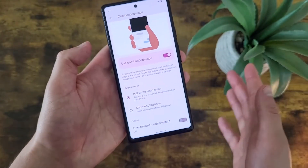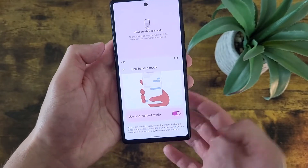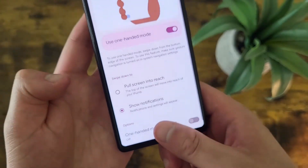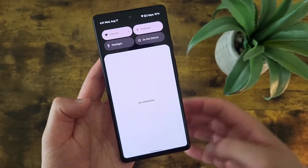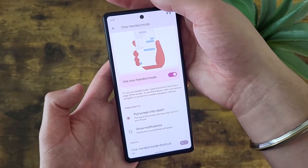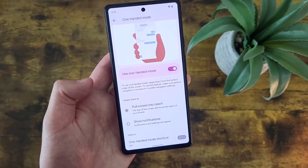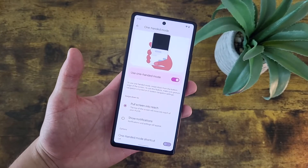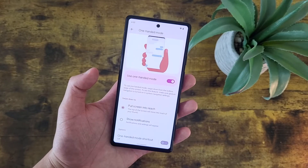One last time just in case you missed it — there we go. You can also have it show notifications instead, though I personally think this is kind of useless, because even by default all you need to do to get to your notification center is pull down the shade. So it's really not that much of a difference. But anyway, that's One-Handed Mode — a little tricky at first, but definitely nice once you get the hang of it.